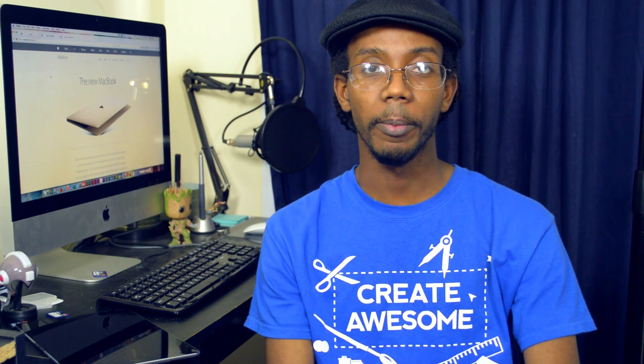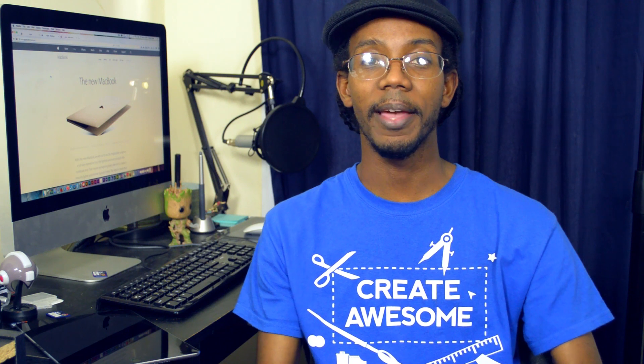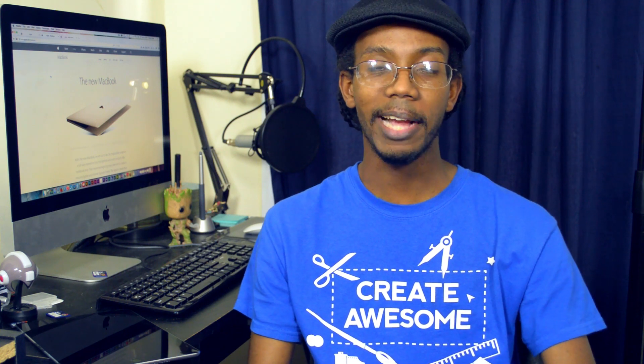Hey everybody, this is Roberto Blake of robertoblake.com, geeking out with you today over the new 2015 MacBook Air. Today we've got a special preview of the new MacBook Air and what we can expect from it. I'm gonna talk to you about that so you know everything you need to before you decide whether this product is for you.